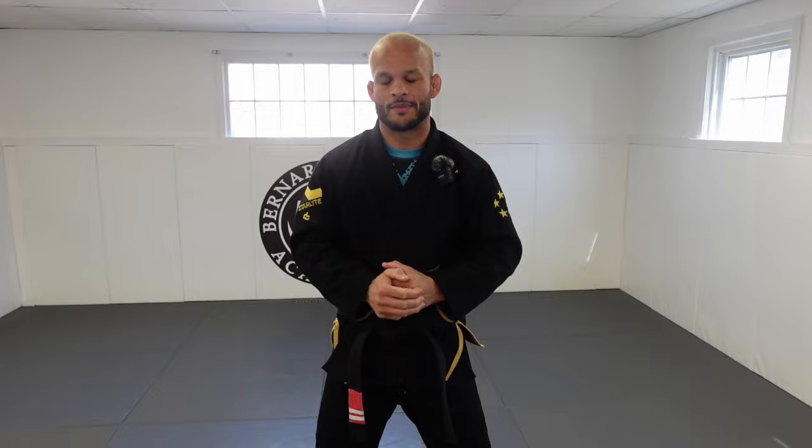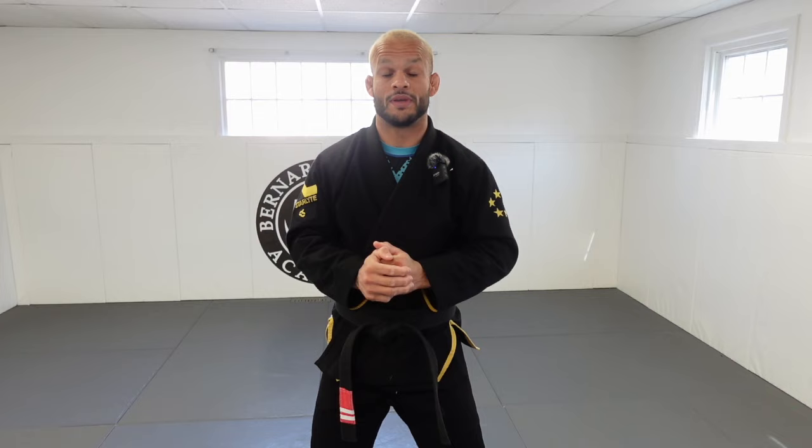If you like collar sleeve control, I'm gonna show you guys five ways to attack from collar sleeve — some sweeps and some submissions. If you have a hard time from collar sleeve control, this video is for you. My name is Mark Chinook, Marcel Garcia Black Belt, Big Os. Let's jump into it — big shout out to my new sponsor Hyperfly.